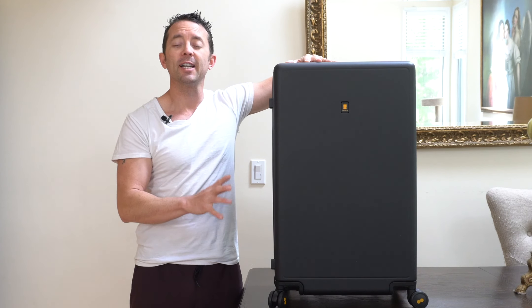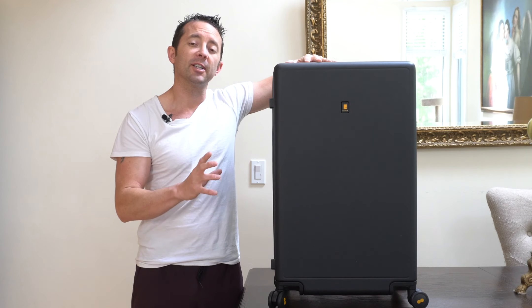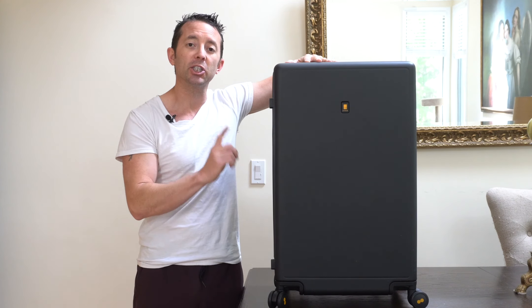First off, this was delivered in a very nice durable box. The suitcase itself was also covered in a soft-touch white bag to prevent any scratches or other damage that might happen during shipment.